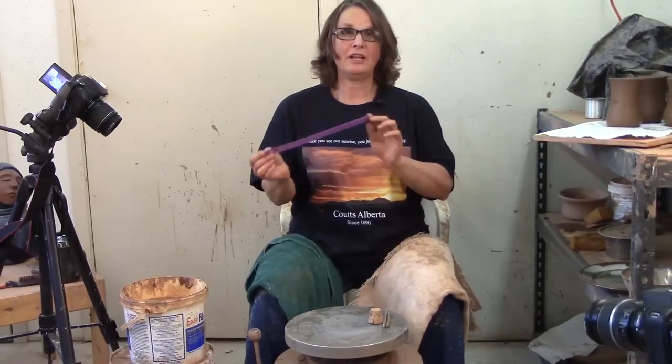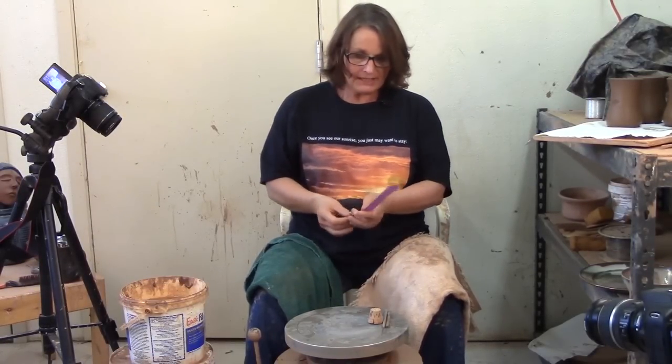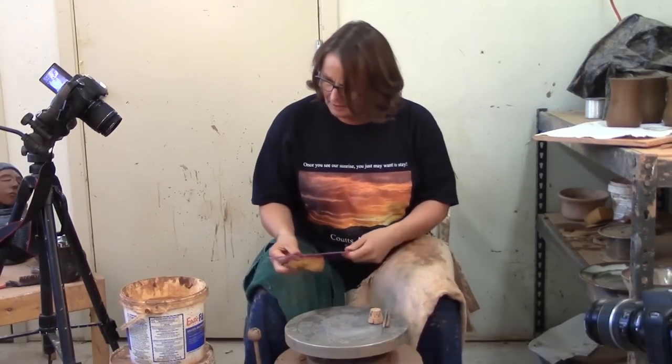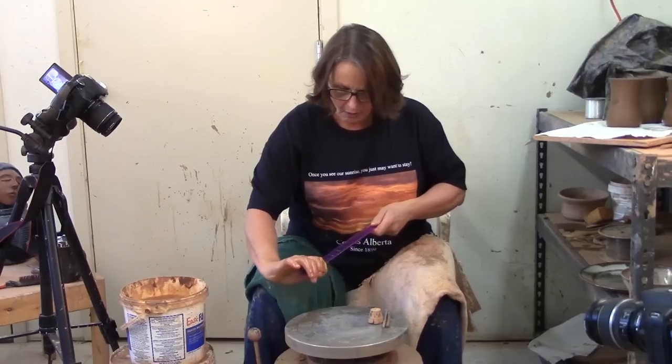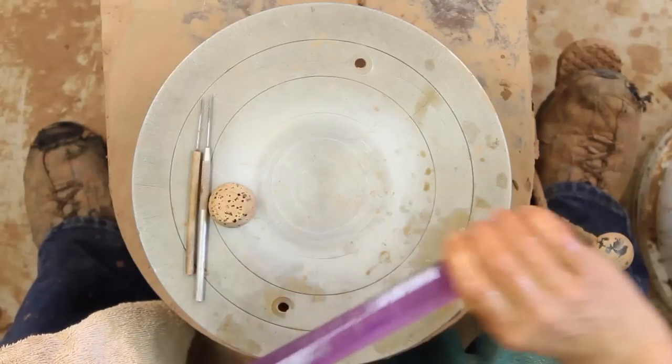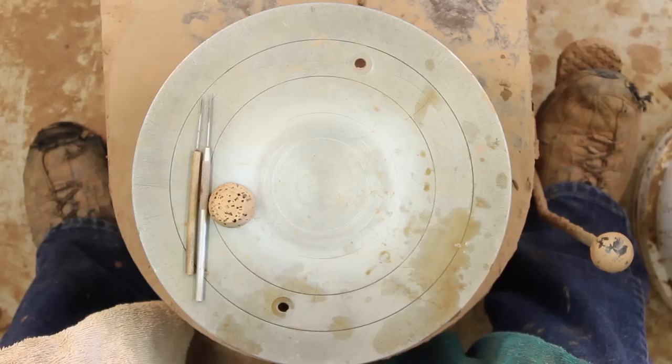The next we're going to talk about is the ruler. I didn't make or invent the ruler, but I did make some marks on it. As you work with your ruler in production pottery, everything has to be exactly the same size. I'm forever wiping and cleaning the ruler to measure my pots, and pretty soon I've wiped all the numbers off and it's no longer a ruler — it's just a plastic stick.